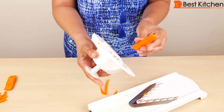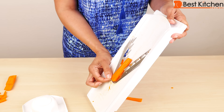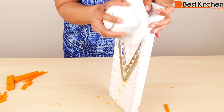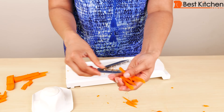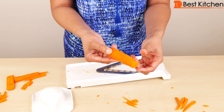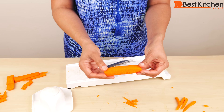The carrot doesn't seem to work very well. I will give it one more try with this piece. So the carrots are hard to work with — it does make a nice julienne, but it's very difficult, and you might have to try two or three times to get the whole piece of carrot julienned.